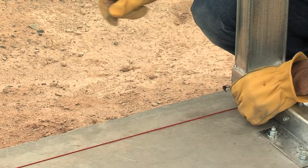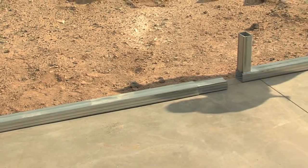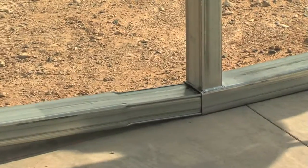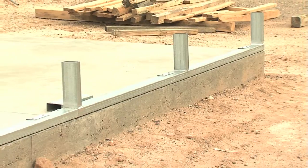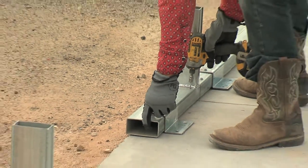You would now align and place the base rails with the chalk line and the reference marks that are on the concrete. In the case of a square and true slab, you would align them along the edge of the slab. Use a hammer to tap them into position if necessary.